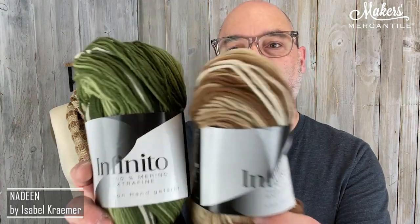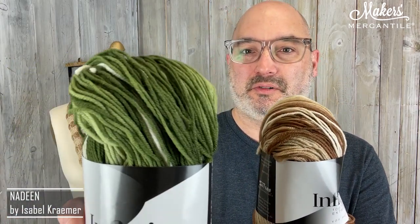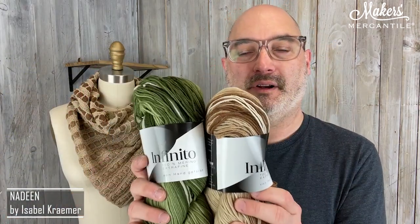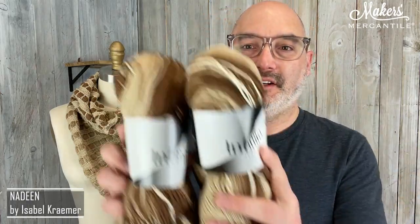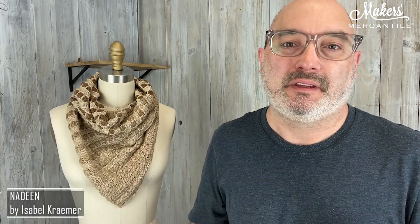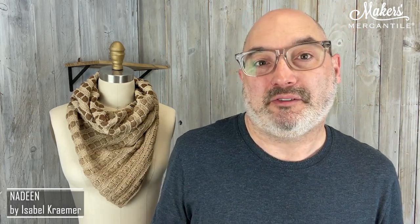So what is the deal with Infinito? Infinito came in a number of different colors and we love all of them. We have two left — this really gorgeous beautiful green and this gorgeous beautiful brown. These two we think evoke the feelings of fall. We have a lot of it and we would like to give you a little bit of a gift: 40% off Infinito. You need to buy two, but it's 40% off if you just buy one as well. If you buy two, we're also going to buy the Nadine pattern by Isabel Kramer for you. We're going to buy that through Ravelry, as we always do.